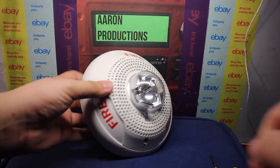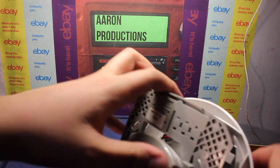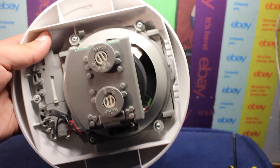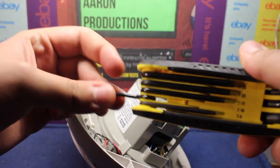First thing we're going to do is take off the back plate. Now that I've got this off, we'll just put that aside. If we take a look at the back here, we have four screws. These are Torx screws, so these take a T10.